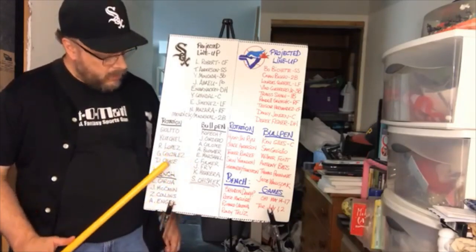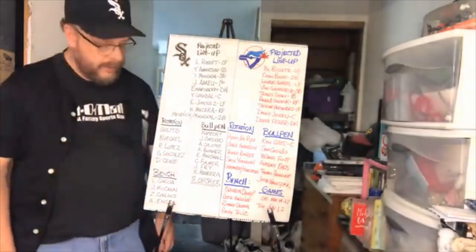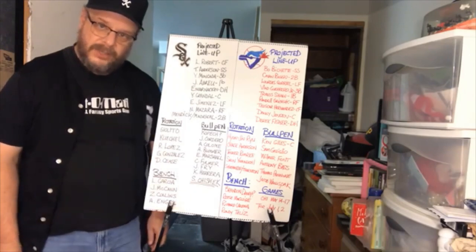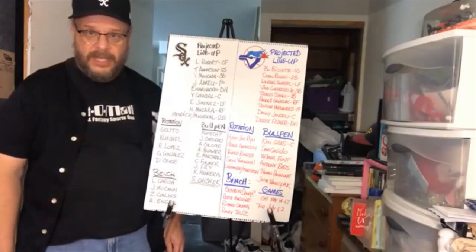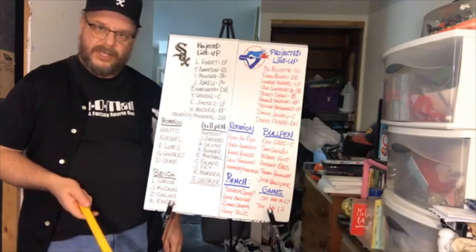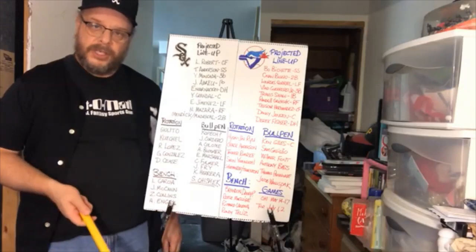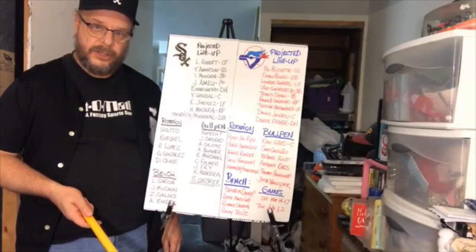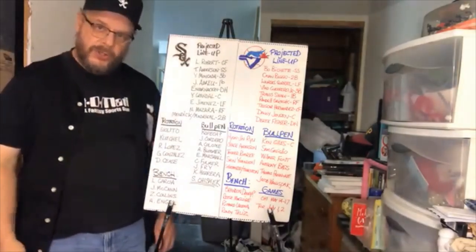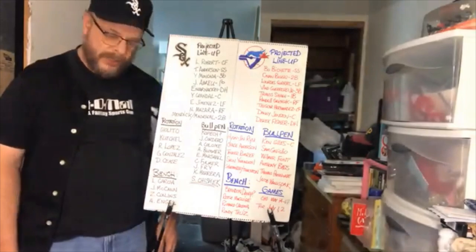The rotation is Giolito, Keuchel, Lopez, Gonzalez, and Dillon Cease. Keuchel and Gonzalez were acquired this offseason. Giolito is coming off a breakout season and hopefully can maintain what he did last year. Dillon Cease was up for half the season but wasn't that impressive — he was young and kind of forced up early due to rotation injuries. We're also hoping for steps forward from Ronaldo Lopez.